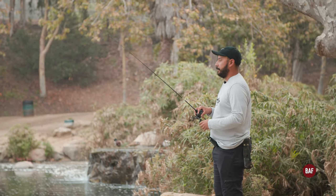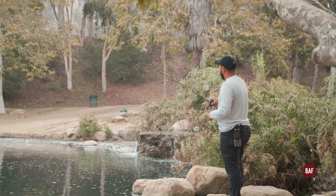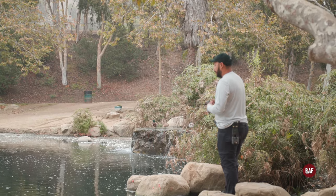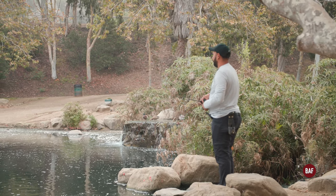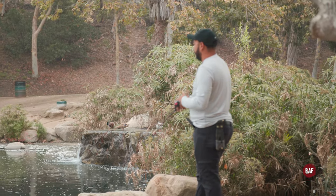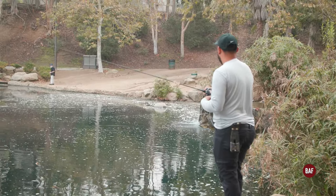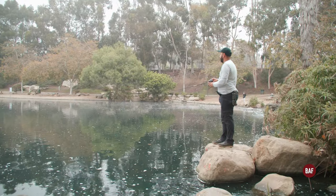You guys might be wondering why I'm twitching my rod up while I'm casting — it's real shallow out there, so this gives me some depth control with my lure. Because if I fish it straight down I'm just gonna get snagged on the bottom since it's probably four feet deep. So just remember: you don't always have to twitch jerk baits straight down. If you want to fish a jerk bait in a shallow area, just point your rod tip up and it won't dive as deep. So far no action under the waterfall.